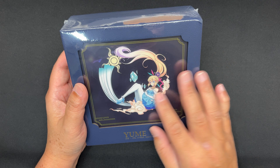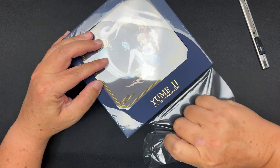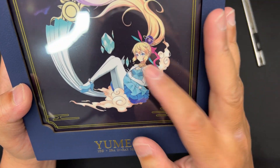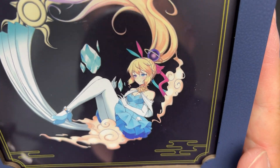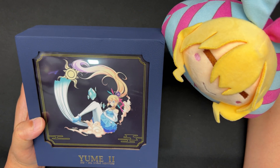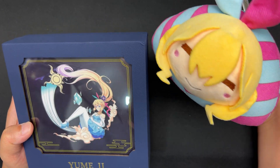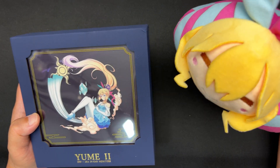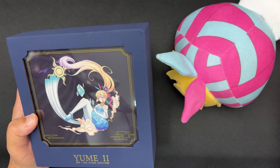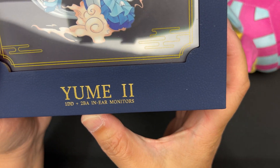So this is Wrinkle — she's grown up and matured quite a bit from the Yume 1. She looks very nice and cute. There's also a plush toy; I'm not sure if it's included in the box when you buy the Yume 2, but it was sent to me. You might want to ask when you purchase. Let's put the Yume 2 mascot here to accompany me.